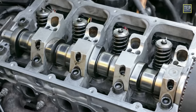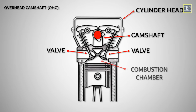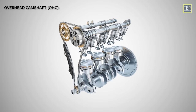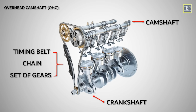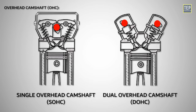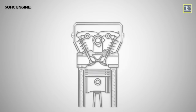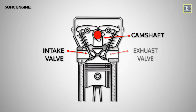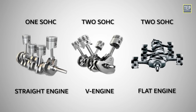An overhead camshaft engine is a type of internal combustion engine in which the camshaft responsible for operating the engine's valves is positioned within the cylinder head above the combustion chamber. The camshaft is driven by the crankshaft through a timing belt, timing chain, or gears. Single overhead camshaft and dual overhead camshaft are variations of overhead camshaft engines. In a single overhead camshaft engine, there is one camshaft per bank of cylinders, responsible for operating both the intake and exhaust valves. A straight engine has a total of one camshaft, while a V engine or flat engine has a total of two camshafts, one for each cylinder bank.